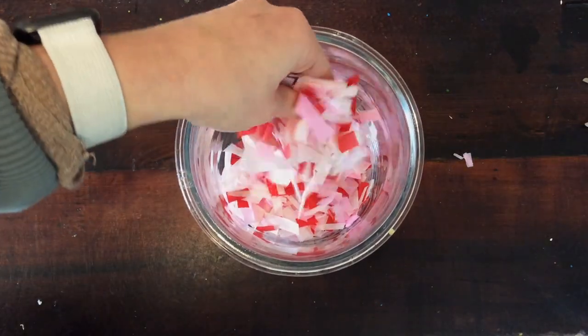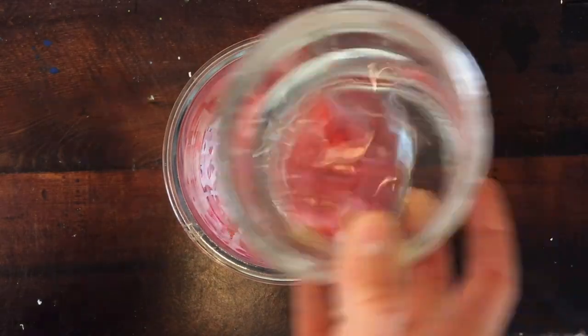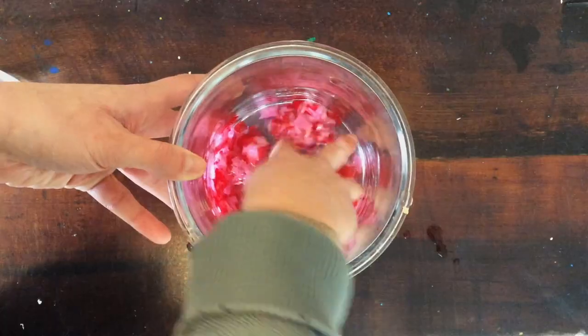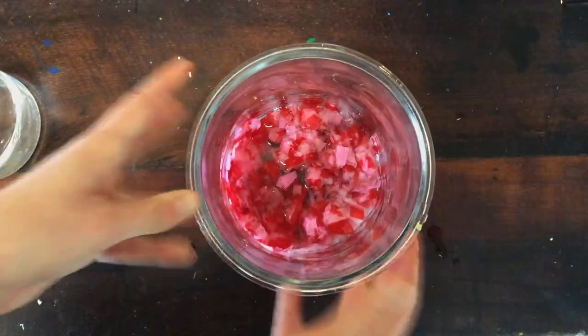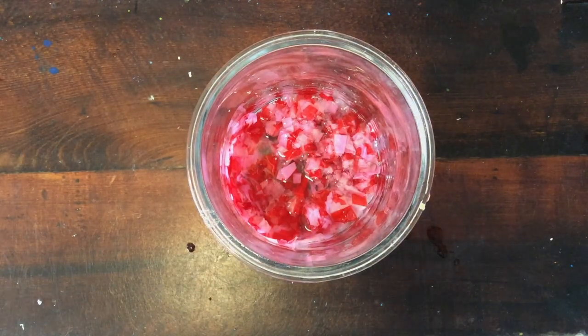Then mix them all together using your hands. Add water into your bowl and mix it together. Add a small amount of water to start and if you need more add more. You can use warm to hot water too to help the paper break down faster. Next, let your paper and water mixture soak until the tissue paper is really soft.